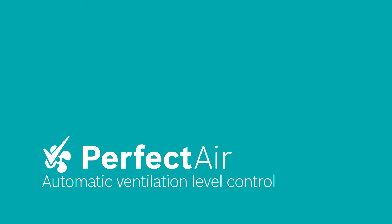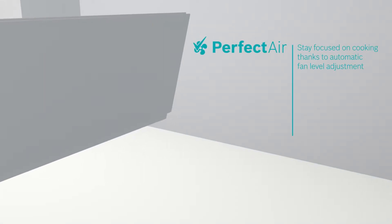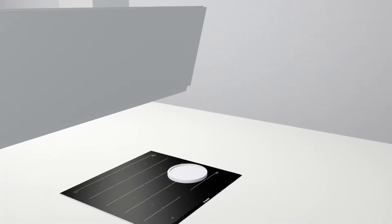When you are cooking, you need to keep on adjusting your fan level to avoid either odours or noise. With PerfectAir, you can focus on cooking thanks to automatic fan level adjustment.